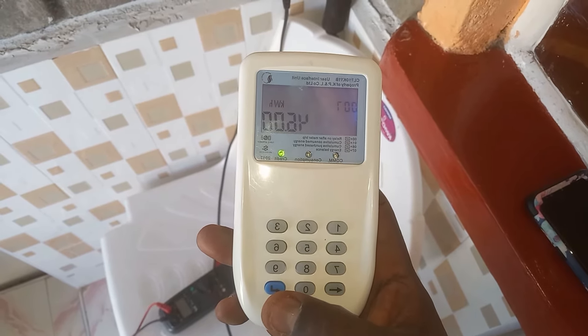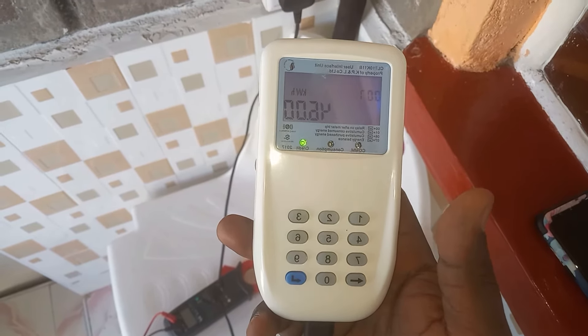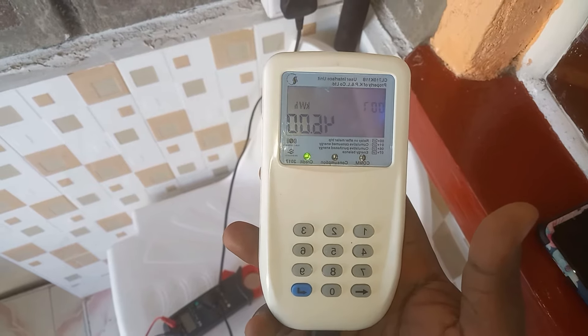So you have 46 units remaining. We also remove bypass for token meters at a fee.